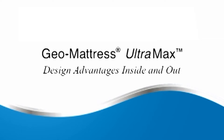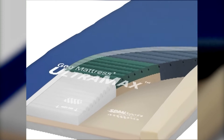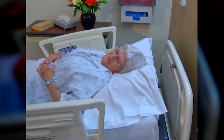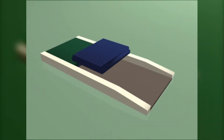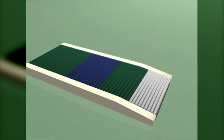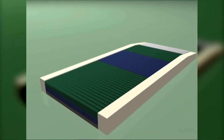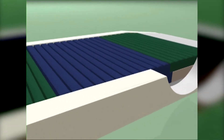Span America's new GeoMattress Ultramax design advantages inside and out set it apart from typical reactive surfaces. These innovations enable Ultramax to exceed even the most rigorous requirements of the acute health care environment. Inside, Ultramax provides anatomically calibrated levels of support and immersion throughout, and the benefits of its three-dimensionally zoned core design also include edge of bed stability.